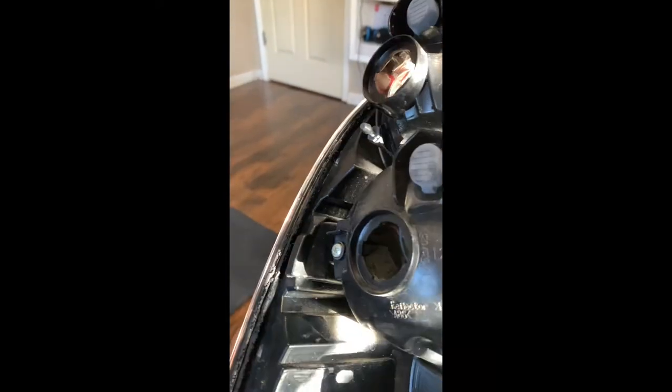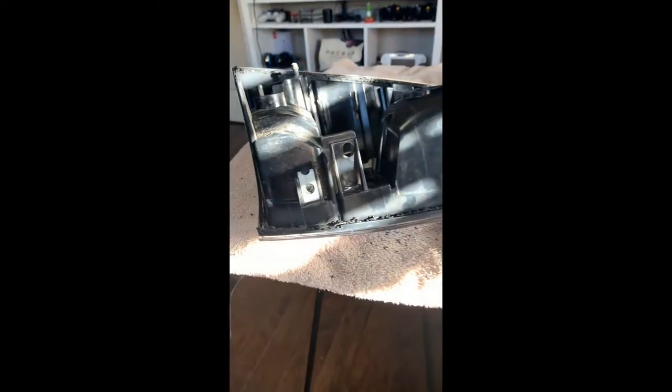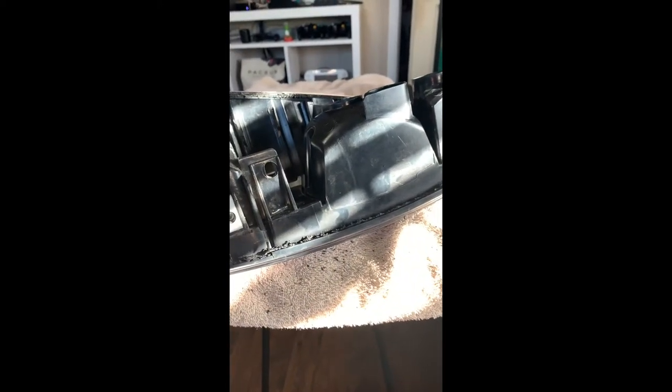Looking at it now, you can see that I have cut all the way around along that groove. You can see the lens through the cut now. Just make sure you're careful not to cut through the lens. Now that we have cut fully through, you're going to want to use two flat heads and pry it up all the way around. It is going to be a little difficult and you're going to hear a few pops, but you shouldn't break anything.